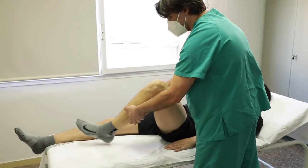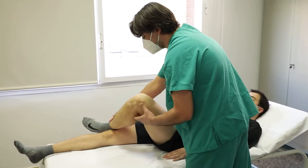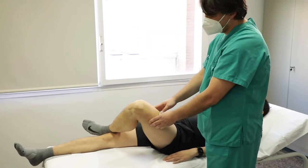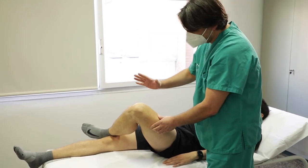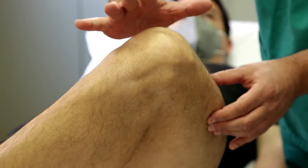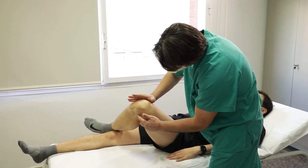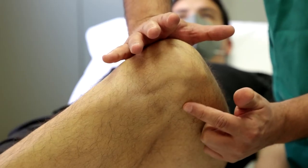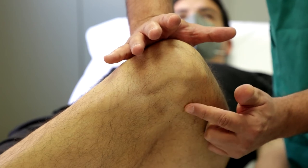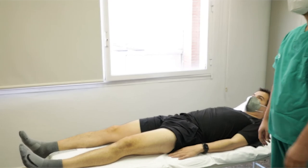Paciente en decúbito supino con la rodilla flexionada 70-90 grados, apoyando el borde externo del pie en la cara anterior de la pierna contralateral extendida, y el explorador al lado de la pierna a estudiar. Una mano se apoya en el cóndilo interno e imprime una fuerza hacia abajo hacia la mesa de exploración. Al forzar el varo, el ligamento colateral lateral es palpable. Se considera positiva si no es reconocible el ligamento colateral lateral, indicando su rotura.